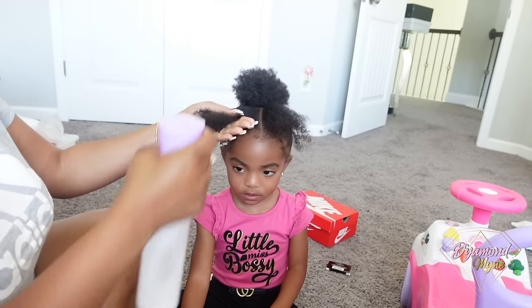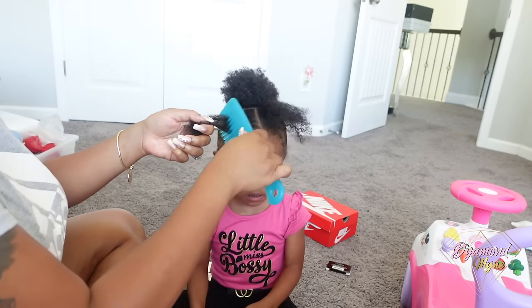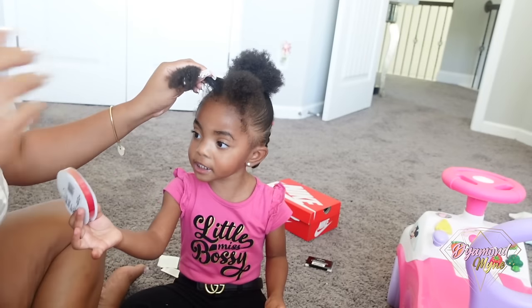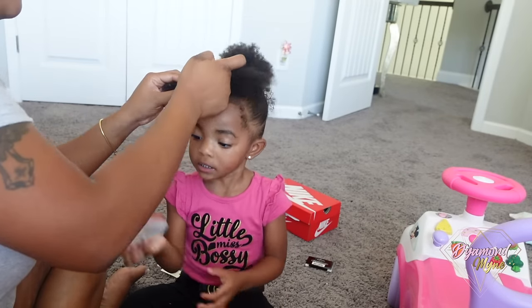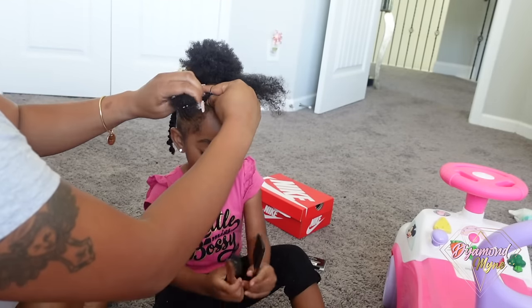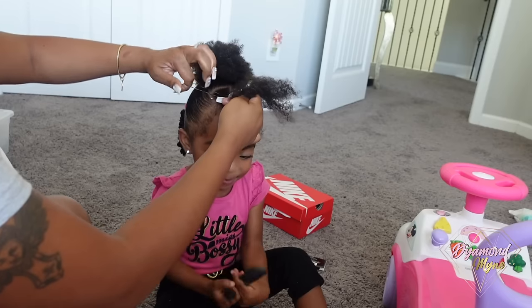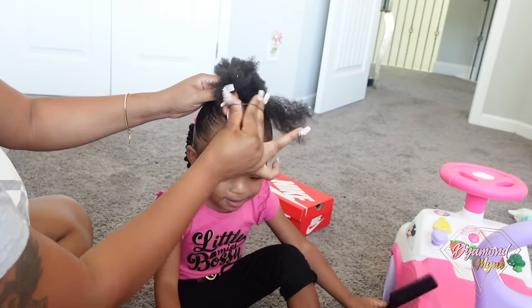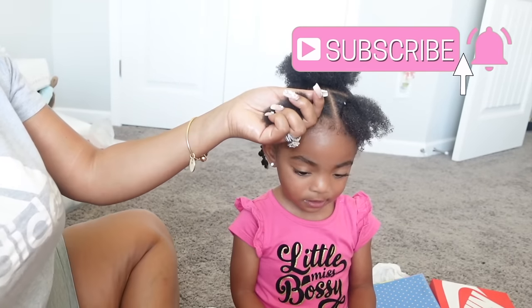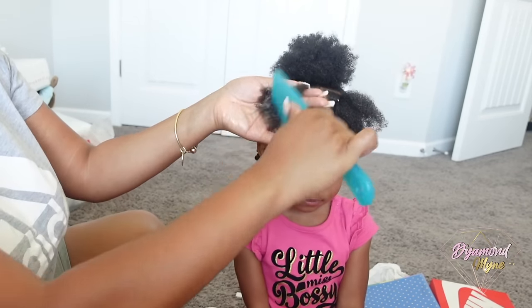If you follow Ariana on Instagram, you already know this is our favorite go-to hairstyle. I love adding two ponytails or two pieces in the front and just twisting the hair. This is a very soft spot for her, so I make sure I don't put too much tension on the hair and that the rubber bands aren't too tight.